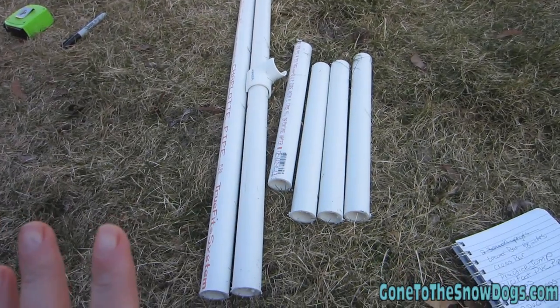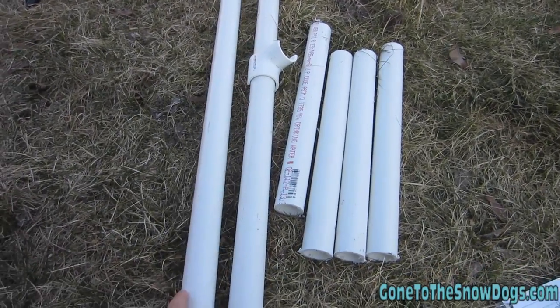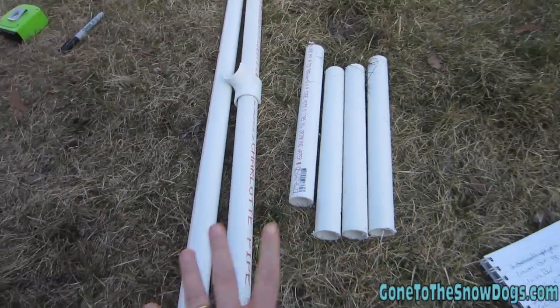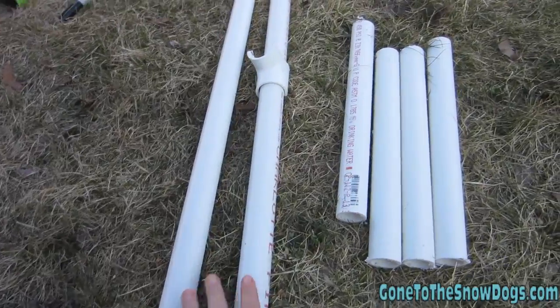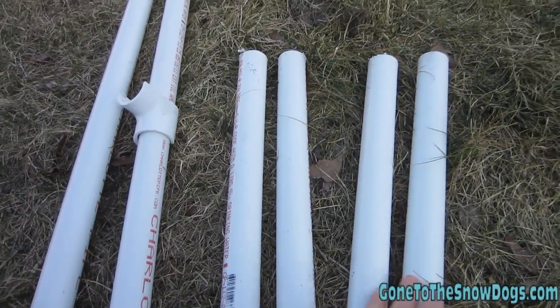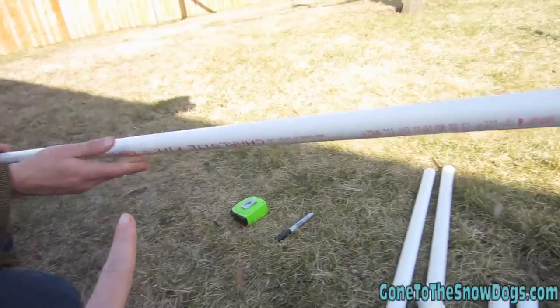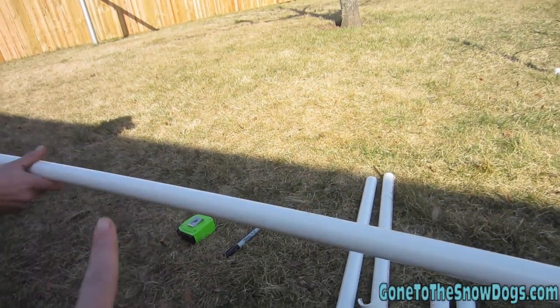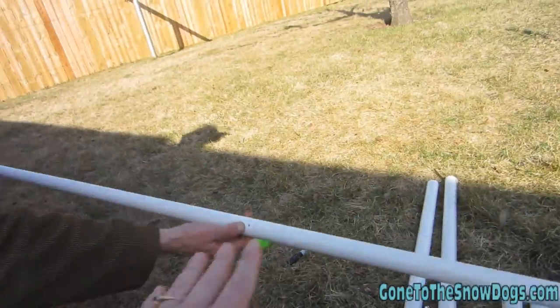So we're getting away with only using two ten-foot PVC poles. The first ten-foot pole: we cut two side poles at 36 inches each, and then the feet for the base — like you see on the weave poles over there — are one foot each. Add all that together and you get ten feet. Then we take our next ten-foot pole and cut it into three sections of forty inches each. These are gonna be our cross bars.